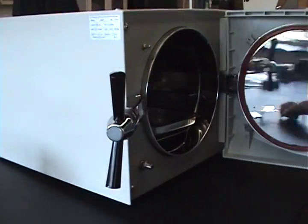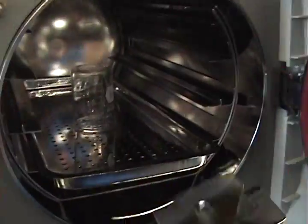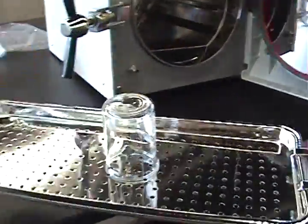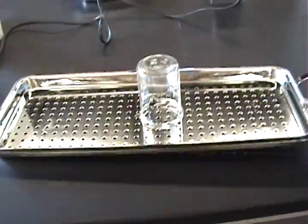Take the clamp and open your autoclave. This is what your autoclave should look like — dry. Now carefully remove the tray; it should be very hot.